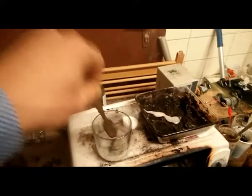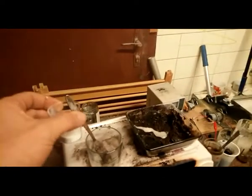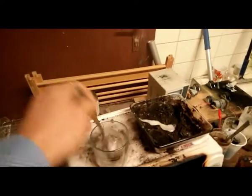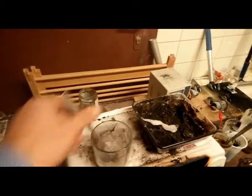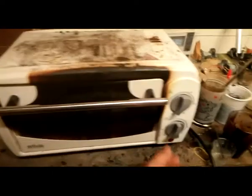You can put something in that you believe will make it more fine. I use in this case Sahnesteif — that's whipped cream stiffener — a little bit. I use a lot of things to try it; I think this one is the best, but you can try what you like. To get a good fine solution, leave it for one day and you get a nice sugar solution. It looks like this. After that, I put it in the oven at about 250 degrees for 30 minutes.